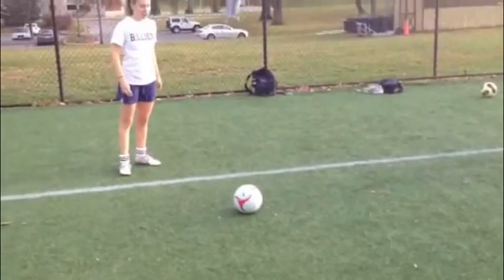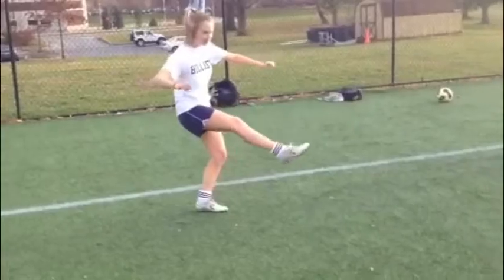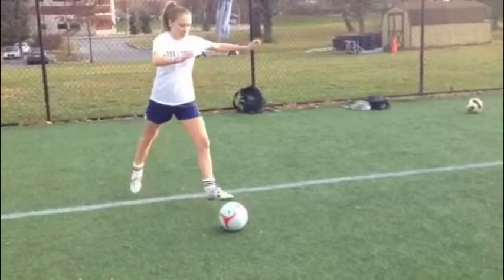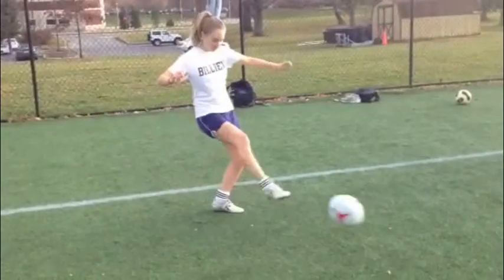The following demonstration shows the proper form on how to kick with laces. Watch closely as she slowly plants her foot and angles her laces to kick the ball.